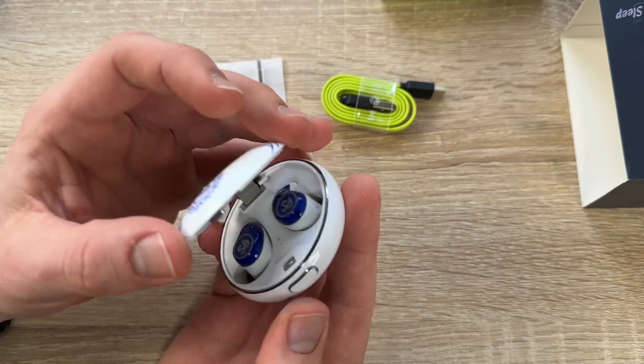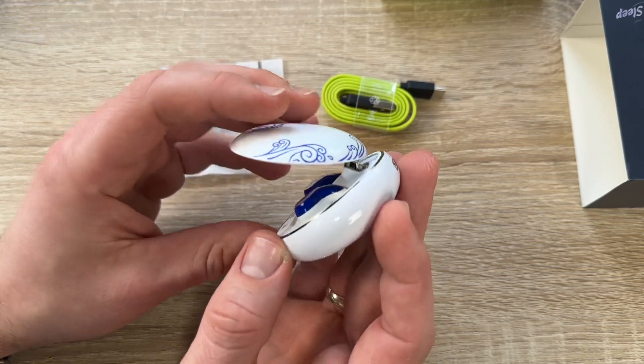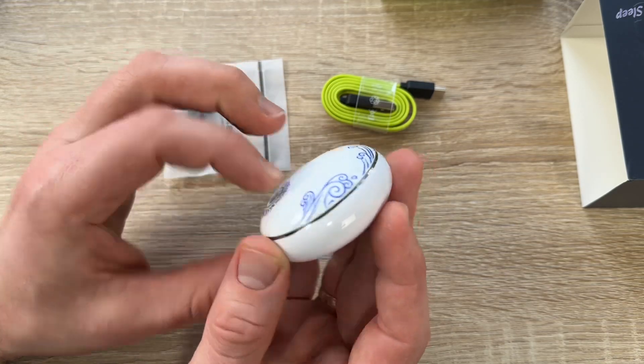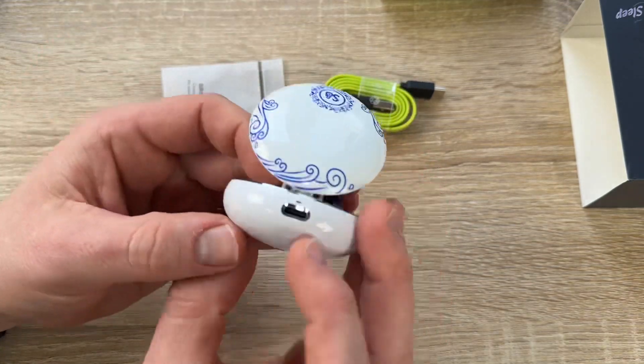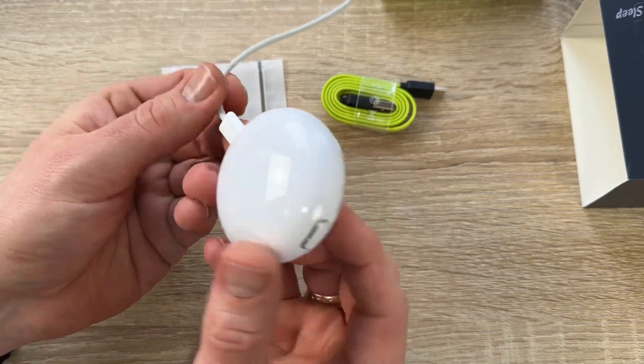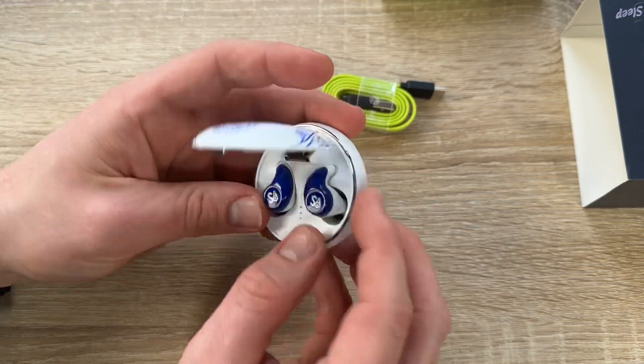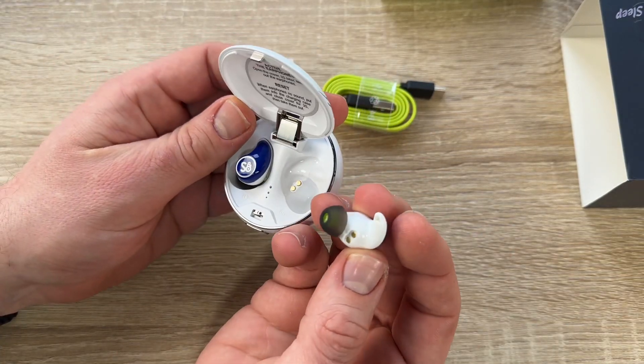When you open the Mi4S charging case, wait a moment, then take out the earbuds and they will automatically pair with your device. After pairing for the first time, go to your smartphone's Bluetooth settings, select pairing mode, and find the Mi4S to complete the initial pairing.